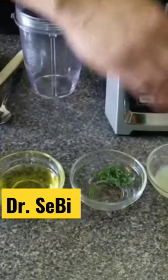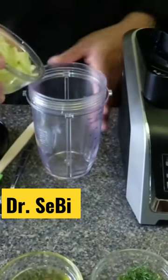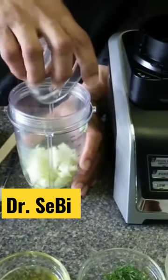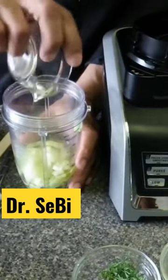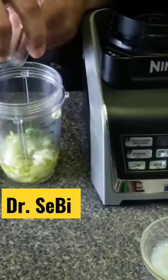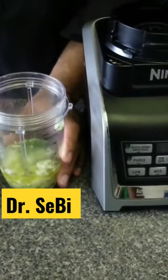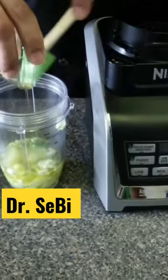Avocado oil, fresh dill, lime juice, and agave. First, we're going to take about a cup of chopped cucumbers, half a teaspoon of onion powder, quarter cup of avocado oil, teaspoon of fresh dill, tablespoon of lime juice, and two teaspoons of agave for sweetness.